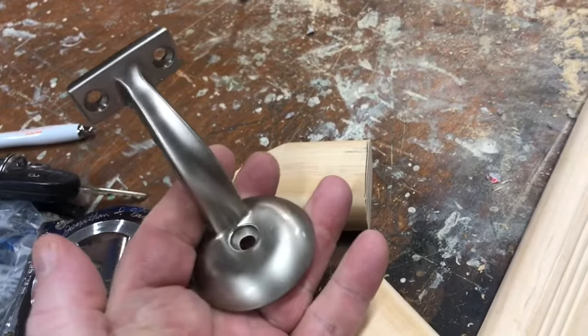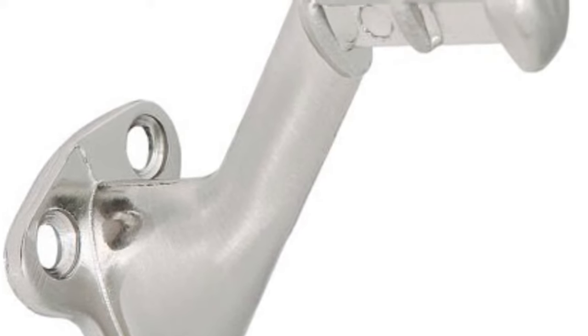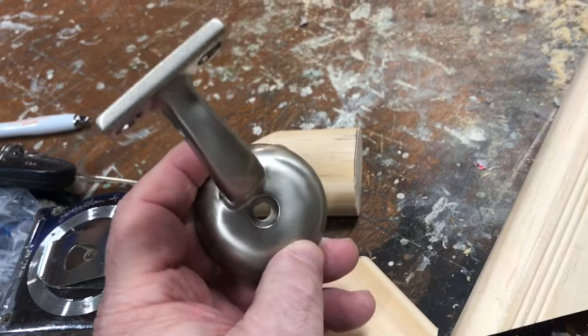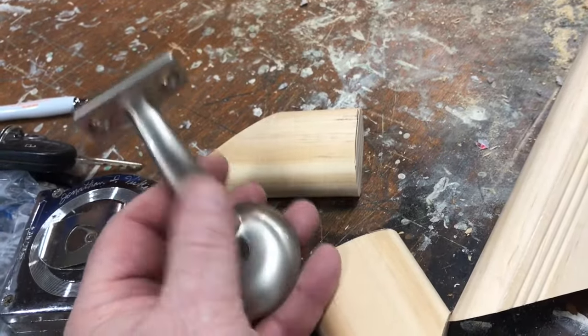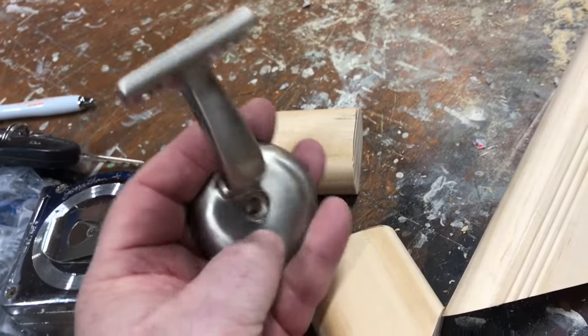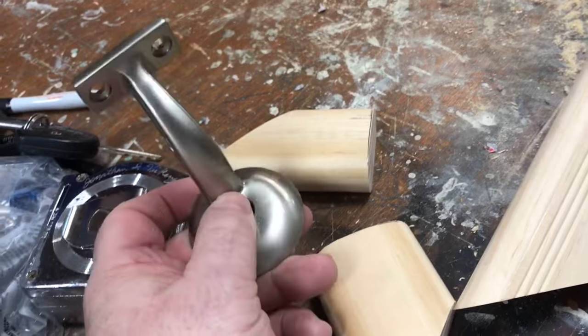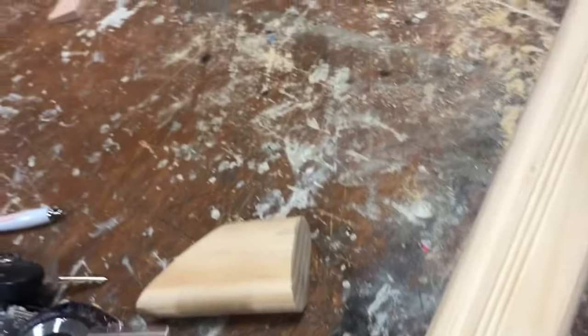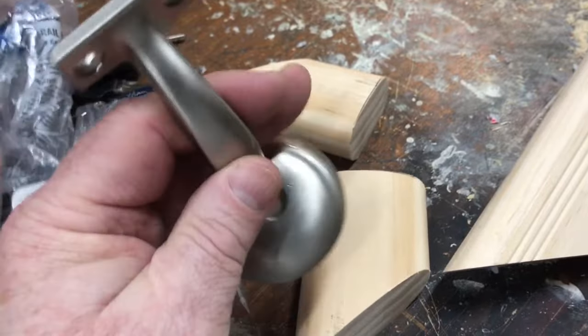That space centers our bracket in the center of the handrail. One tip on brackets — there are crappy brackets out there, but these are the easiest brackets to deal with where you have one hole in the center. There's a bracket that has two little holes on each side, but you have to run the screw in at an angle just to get them in and it looks nasty. With these you can run straight in, and you should really be hitting blocking in the wall. The screws that come with these are big, long, threaded stainless screws. Trust me, these will save you some heartache.